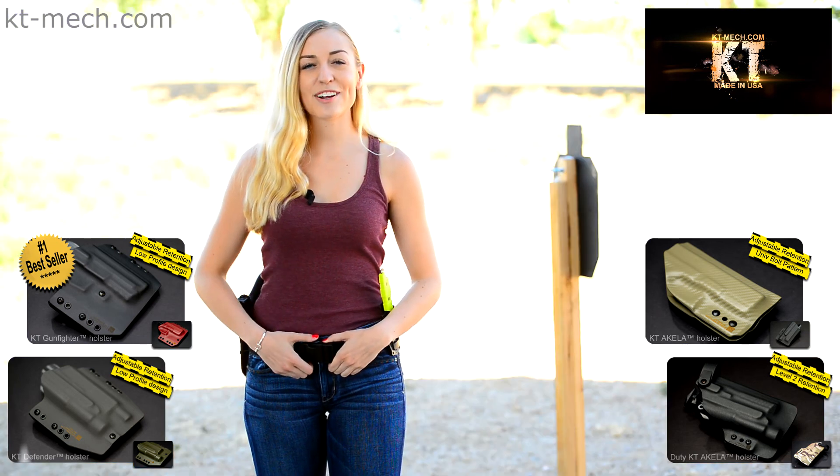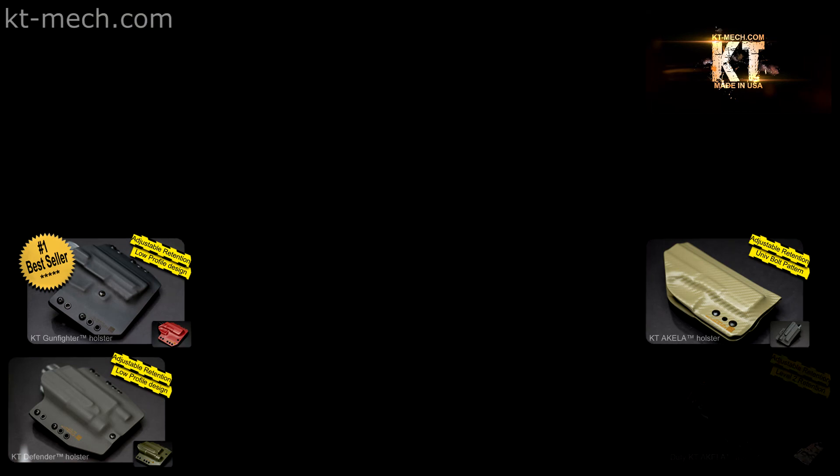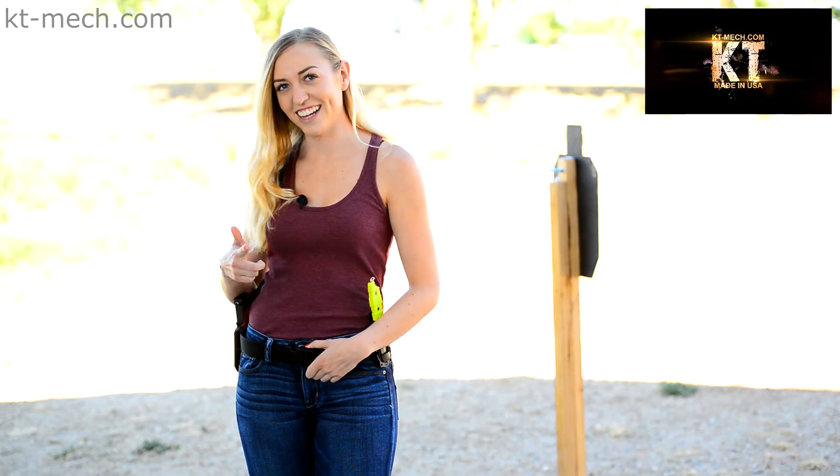I'm Sydney and thanks for hanging out with me today. I hope to see you again soon. Thank you.